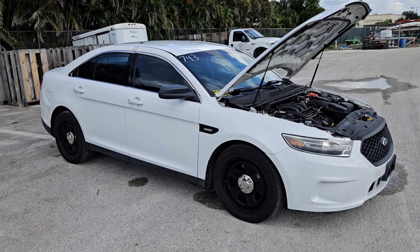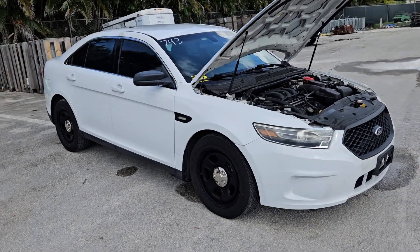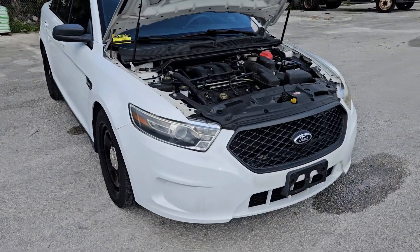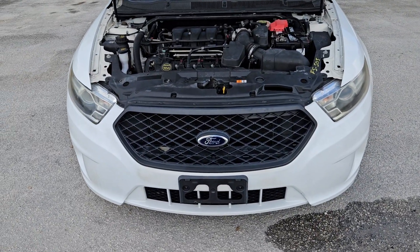I'm going to show you up close what I see. The headlights are pretty good — maybe slightly a little dull, but very minimal. They should buff out.